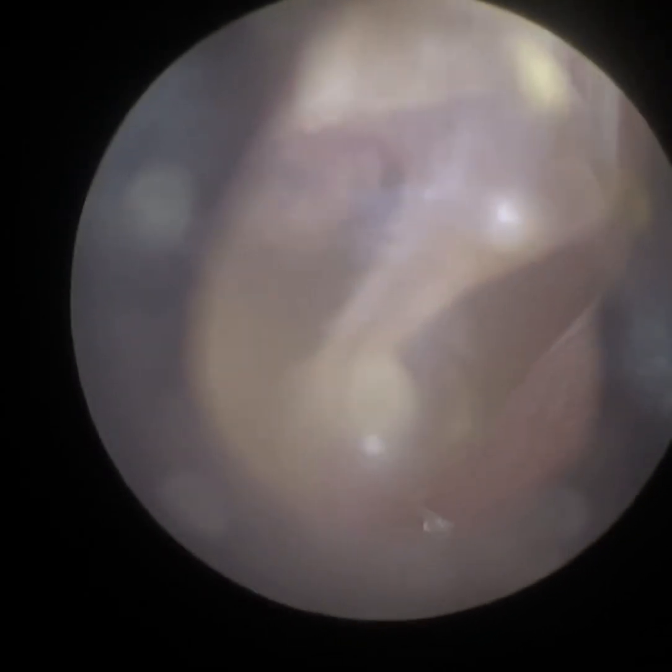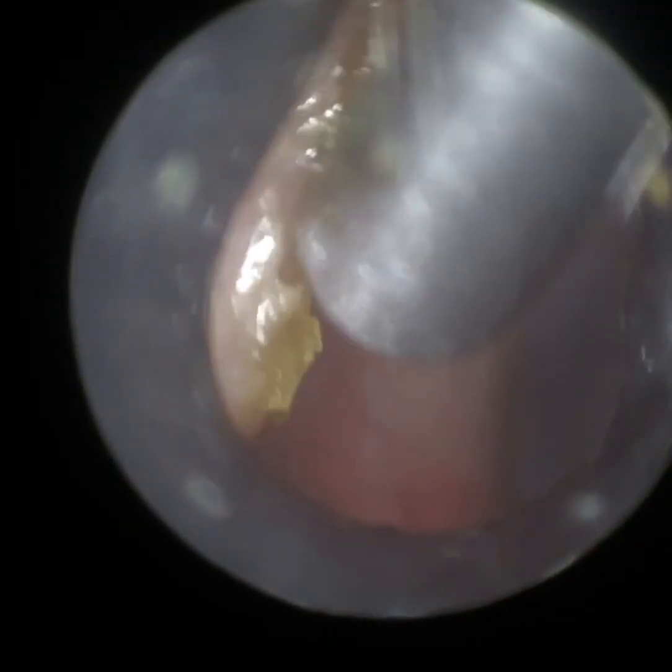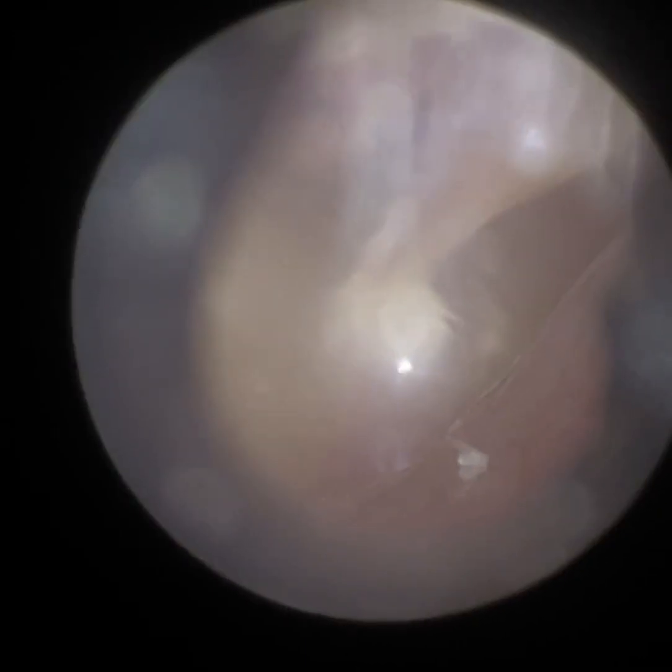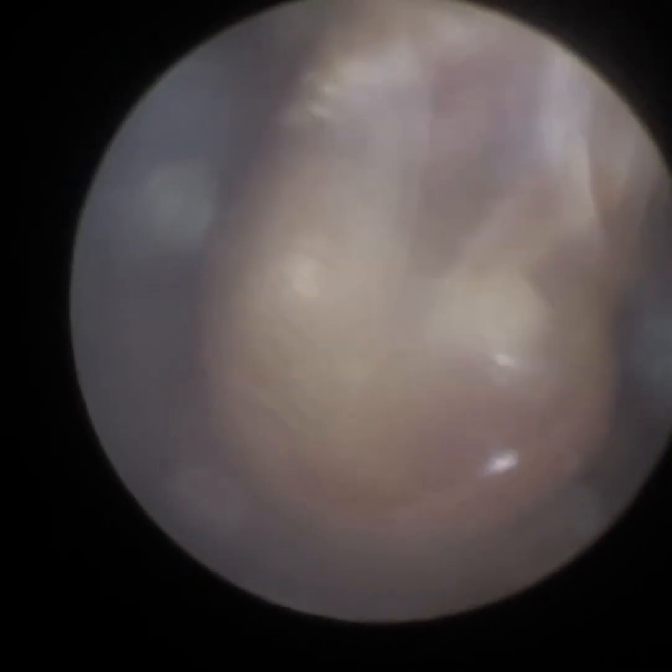Just looking at the patient's eardrum there — we've just adjusted the focus and we've got a fantastic view. You can even see the incus there and the long process of the incus. Just some dead skin laterally near the entrance; I'm just going to go back in with the sucker to mop that up for the patient. You can see how clear that image is. Because with the Waxscope the lens is out of the ear, not in it, so there's no chance of obstruction with the instrument, giving you all the operational space within the ear canal.